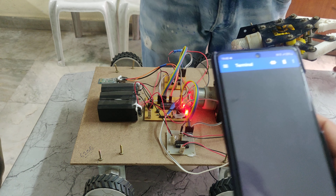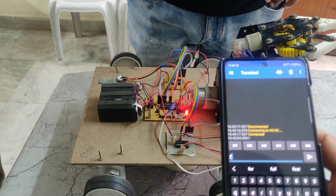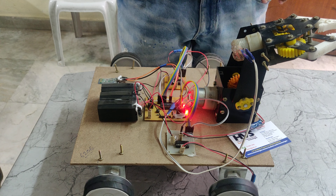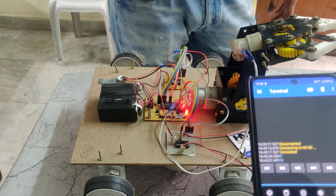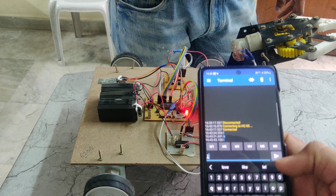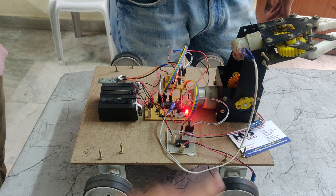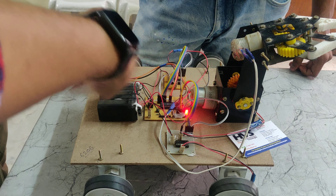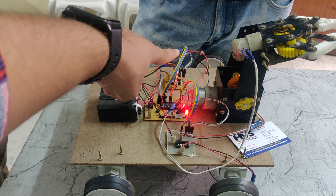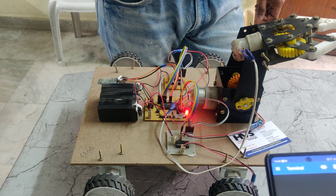If you want to rotate the robot in a forward direction, just press F and enter. We can see it is rotating in the forward direction. If you want to rotate it in the backward direction, just press B and enter — we can see the motor directions. To rotate left, press L and it will rotate left side, with those two wheels rotating back. If you press R, it will rotate right, with two wheels rotating forward. To stop the robot, press S and enter — S means stop.